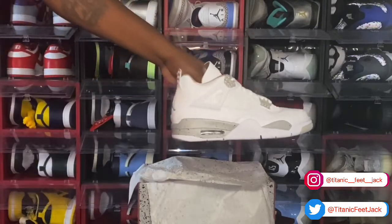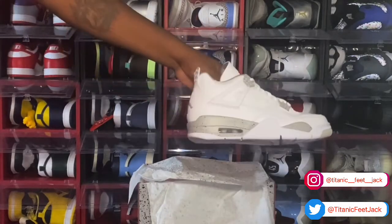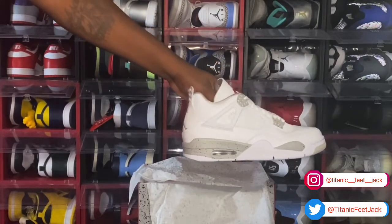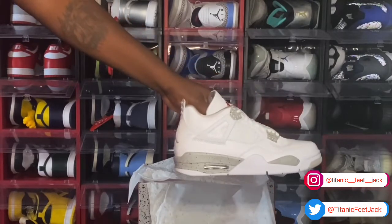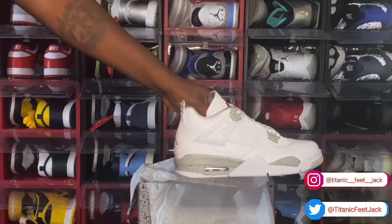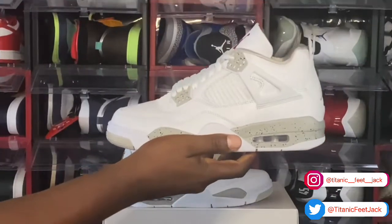Drop a comment in the comment section — let me know what y'all think of these sneakers. Will you be trying to cop these? This coming Saturday, I believe July 3rd, these are set to release in full family sizes. Leave that in the comment section.